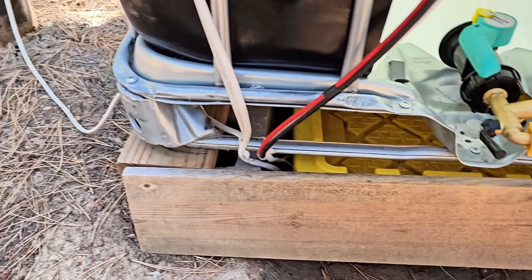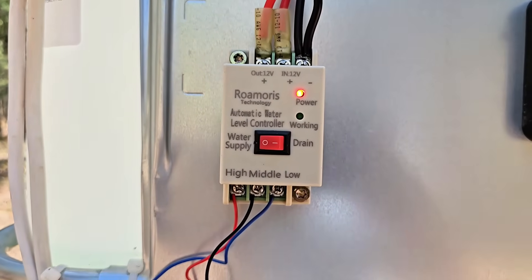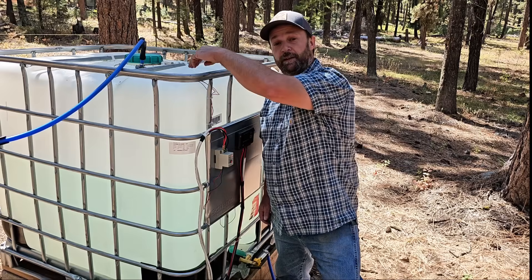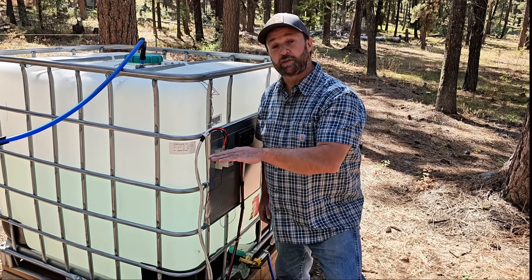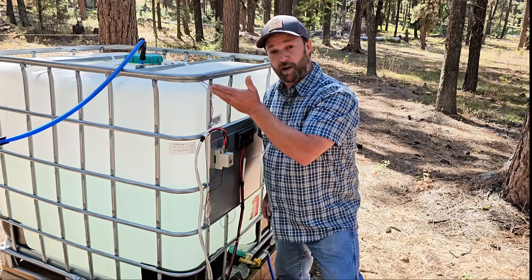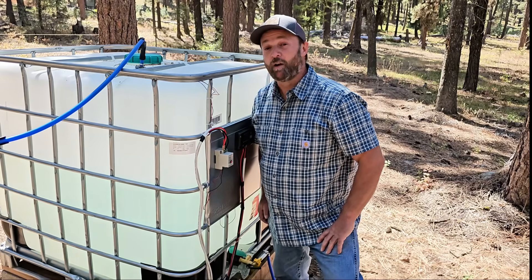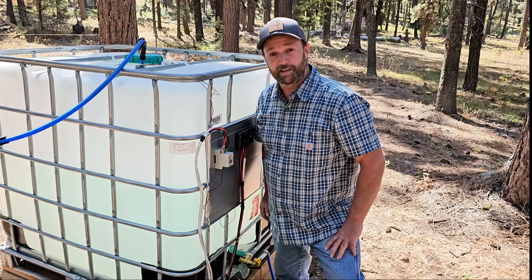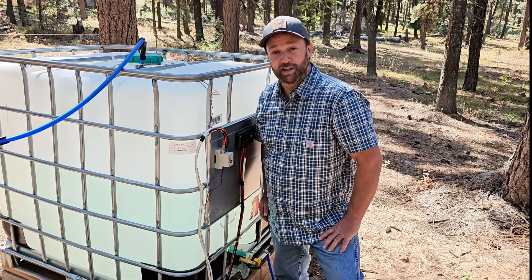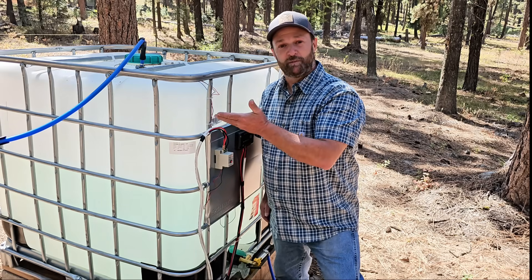Power to the pump comes from the battery up into this Romoris automatic water level controller, and this is the unique part of the system. This water level controller controls power to the pump and has three sensors that go into the top of the tank — one on the bottom, one set at your low water level, and one at your high water level. I have it set to use about 50 gallons, so it'll hit the low water mark, fill up 50 gallons until it hits the high water mark, then shut off the pump. This keeps a continuous supply of fresh water going into the tank without putting too much strain on the pump or battery.